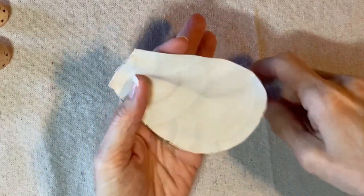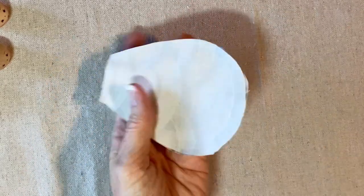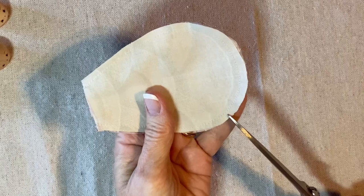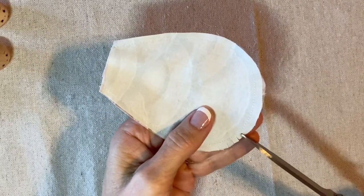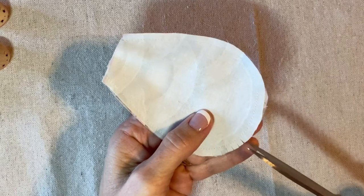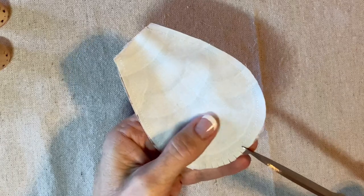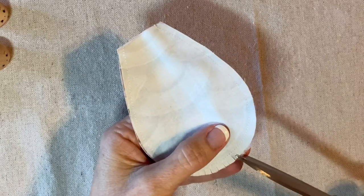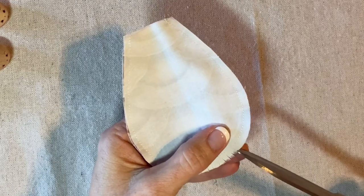In order to get a nice smooth shape when I stuff it, I tightened up my stitch length. Now I'm going to clip into the seam allowance and then trim the seam allowance a little bit so it's nice and close to the seam, and hopefully I will have a nice smooth edge when I stuff this.